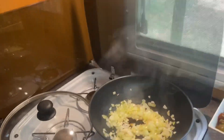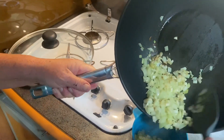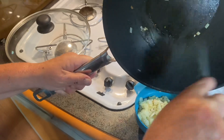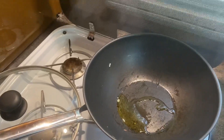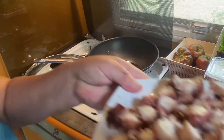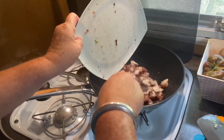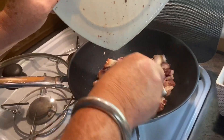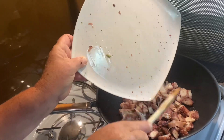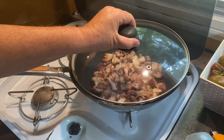Allez, c'est bon. On les enlève, on les bascule dans le petit bol. Puis après, on repart avec un peu d'huile d'olive, et on va faire revenir un peu les poulpes. Je vais les couvrir un peu et on les laisse là, on attend un tout petit peu.